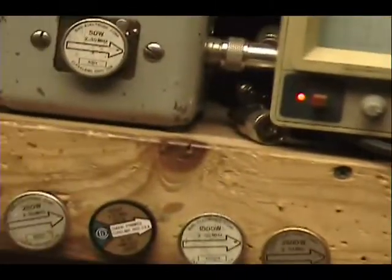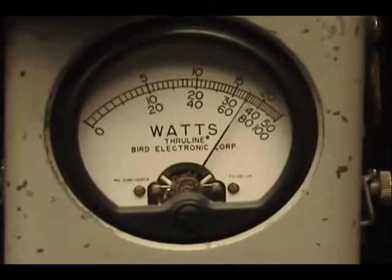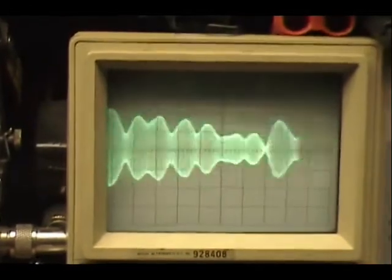Let's put it on sideband. Audio check, check, check. 1, 2, 3, 4, 5. Audio check, check. 1, 2, 3, 4, 5. Audio check, check, check.